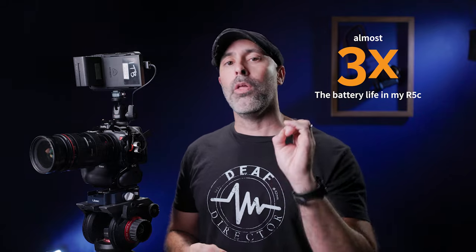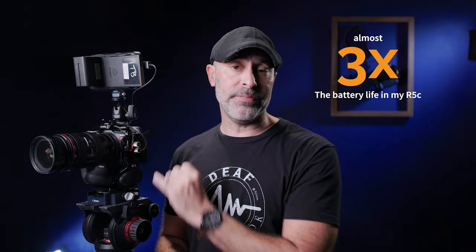As it stands right now, we have to deal with the software that exists in the Canon R5C and ways to deal with this terrible battery life. I was on a shoot recently and found something that really blew me away — I got triple the battery life per battery in video mode on this camera, something I wanted to share with you.